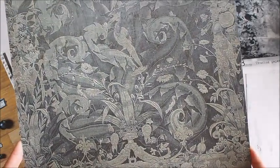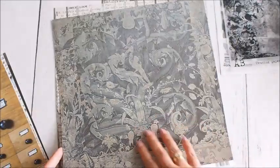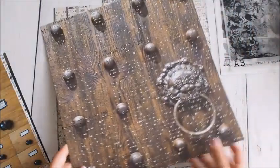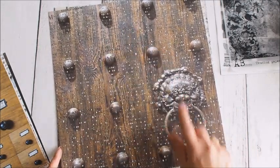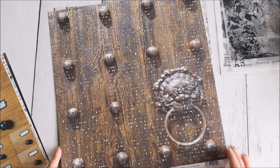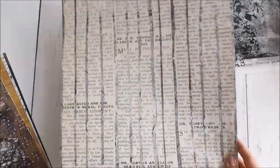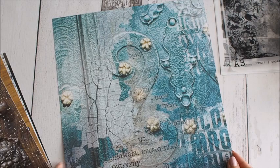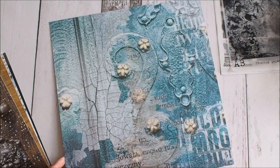Tutaj już taki troszkę ciemniejszy wzór – trochę tajemniczy. Myślę, że może być bazą do powstania wielu fajnych, ciekawych, magicznych nawet projektów. Tu mamy, myślę, że z jakiejś skrzyni – drewno z kołatką i nadrukowane literki. Tu mamy taki troszkę z gazety, jakby wydruk, ale z paskami – nie taki czysty. I tutaj też trochę spękań, trochę metalu niebieskiego i trochę liter.